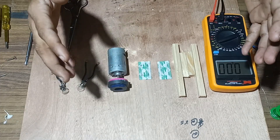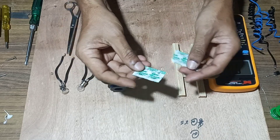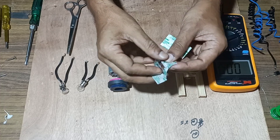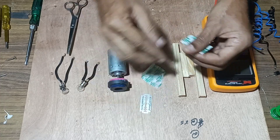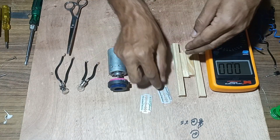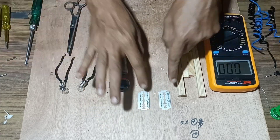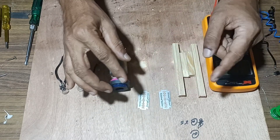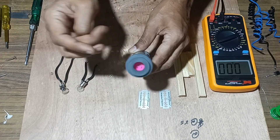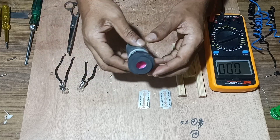Welcome back friends. Today we will make a free energy generator using razor blades which are used for shaving. Using these blades we will make a free energy generator and check what quantity of EMF can be generated through it. We will use two blades, wound insulated copper wire over them, and try to rotate a magnet in between these two blades to see how much EMF may be generated.